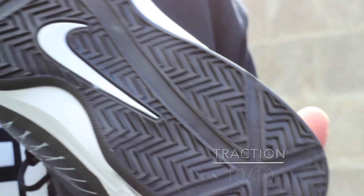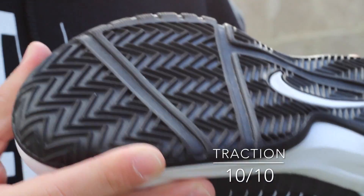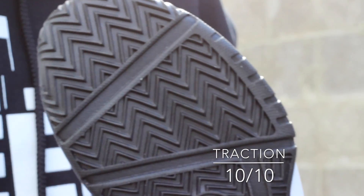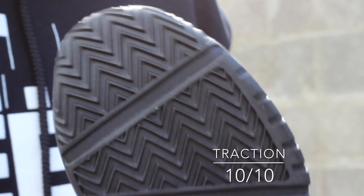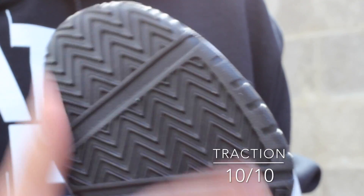These guys here have full length herringbone and this is super aggressive herringbone, which I absolutely love. This is perfect for any court, any condition — indoors, outdoors, really doesn't matter. Being that these are priced under the $100 mark as well makes these a really good option, especially from the bottom.